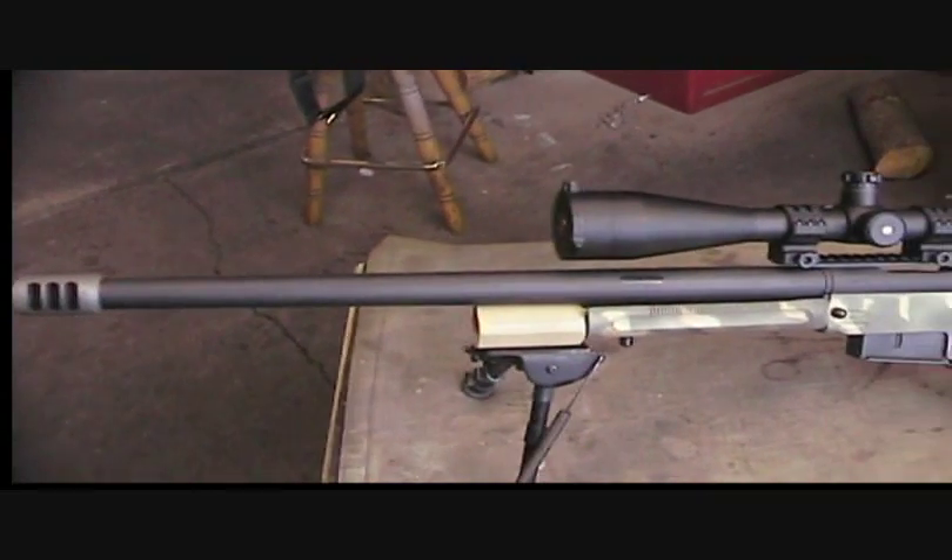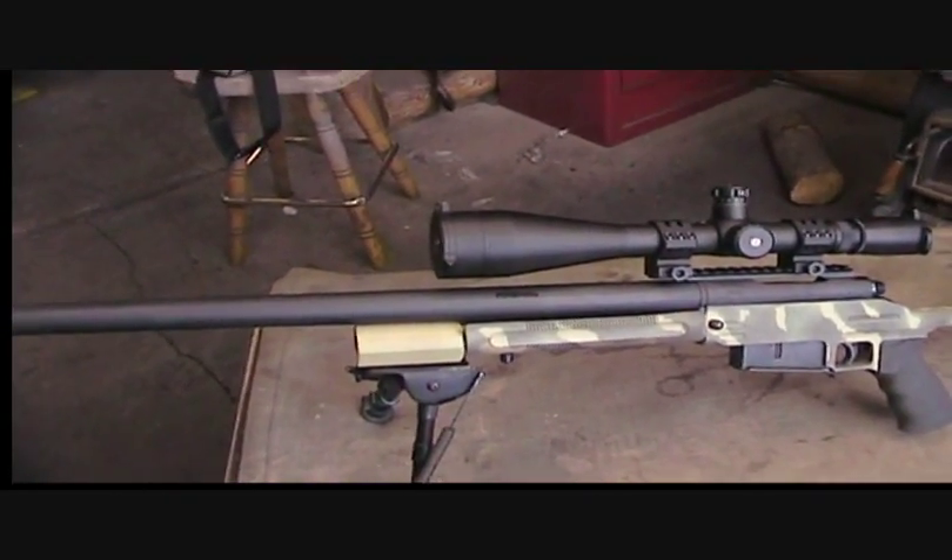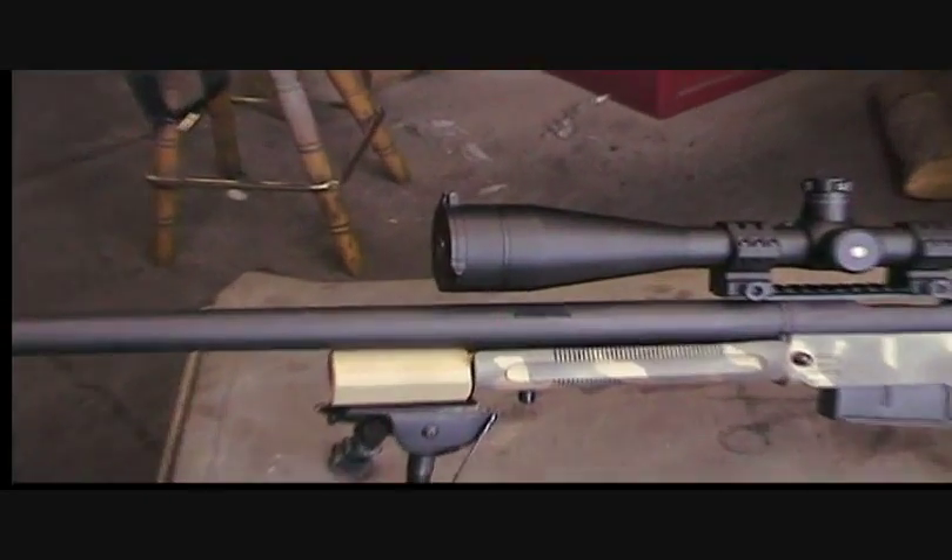It's a number seven contour Shilen barrel cut to 20 inches long, and I engraved the Shilen in there. Can't seem to get that to focus very well — there you go.